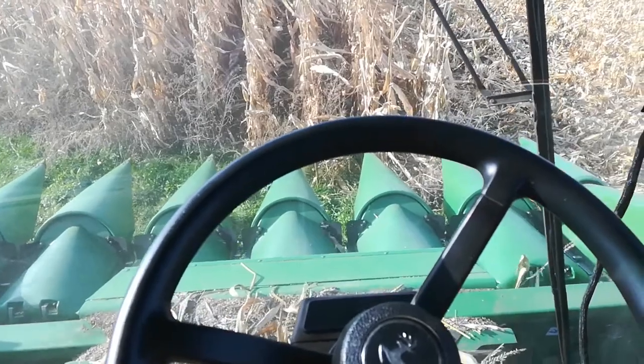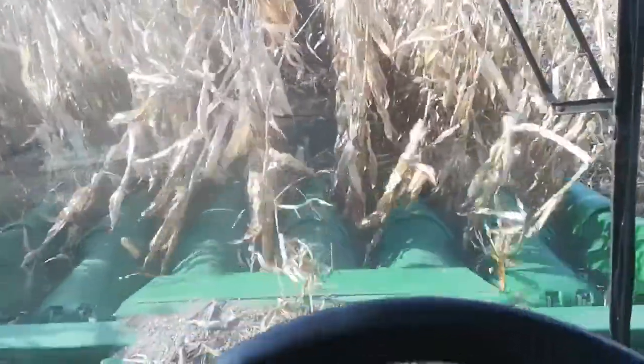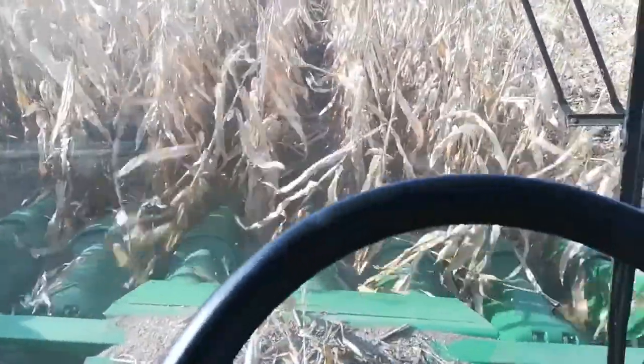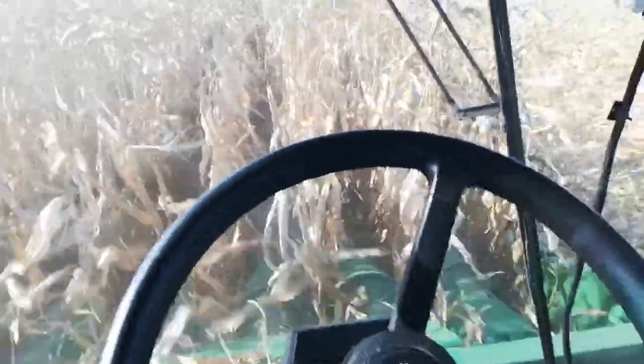I'm going to pause here a second. Okay, I made it through to the other side. I don't know if you can see in the row there — there's some down corn in between the rows. I'm going super slow because I've got to steer, control my speed, and watch for down corn with the header height.